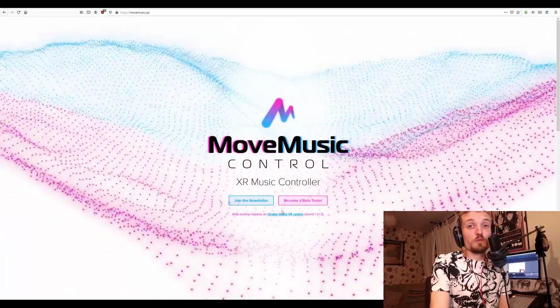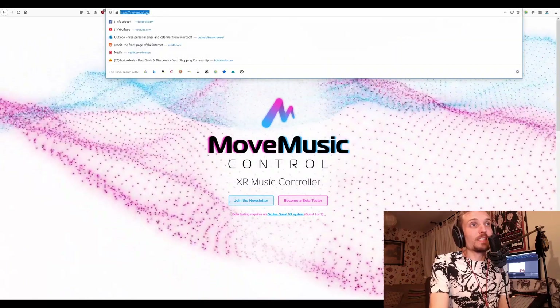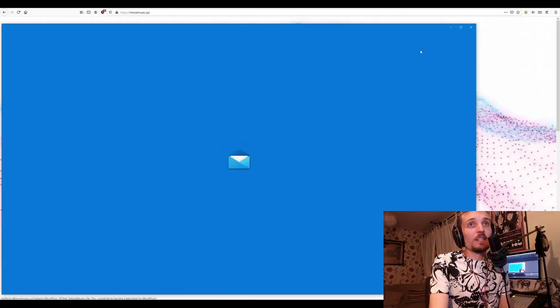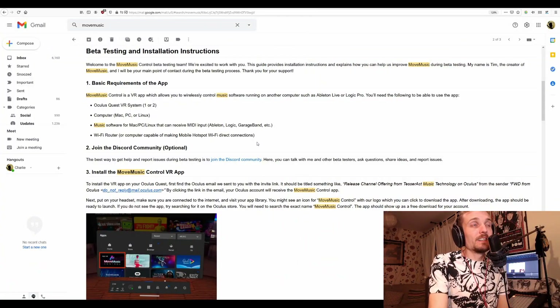If you want to get involved in Move Music, come to the website, movemusic.xyz. Once you're here, you just click on the 'become a beta tester' button. That will open up your email. Once you've contacted Tim and got on — you can also do this via Discord — both of these links will be in the description.